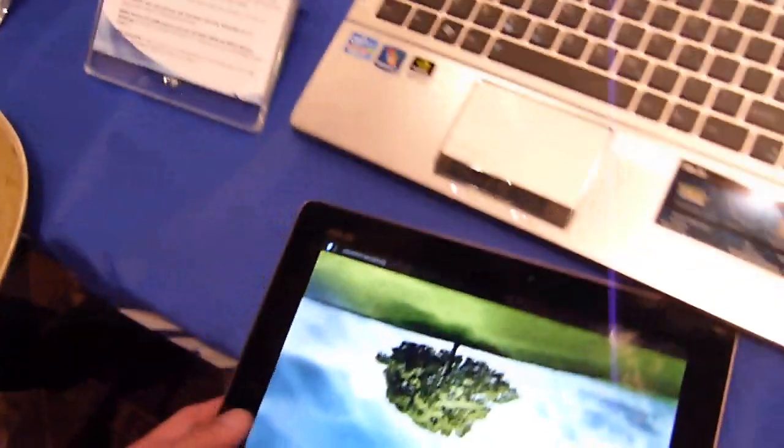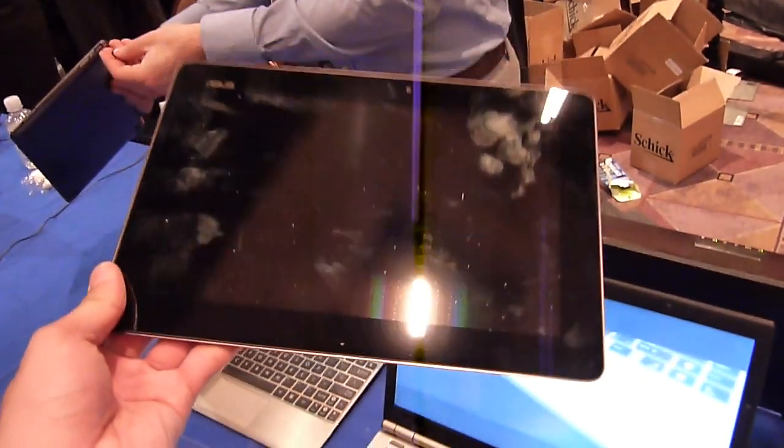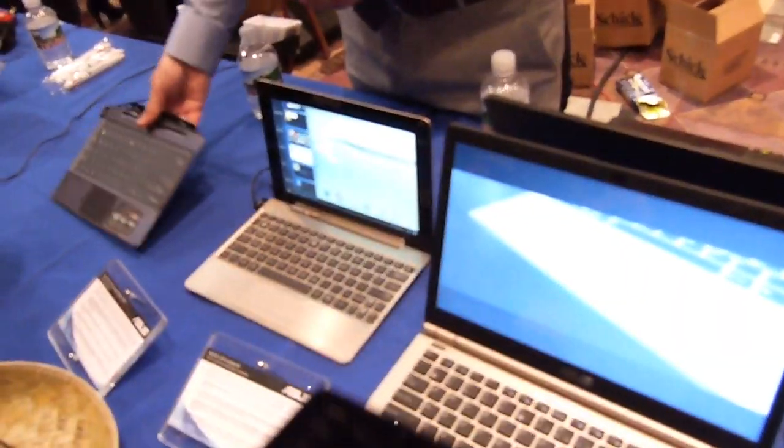So that's pretty much it, guys. If you want to learn more about the Asus Transformer Prime, check out our website, phonearena.com. This is John V — thanks for watching, guys.